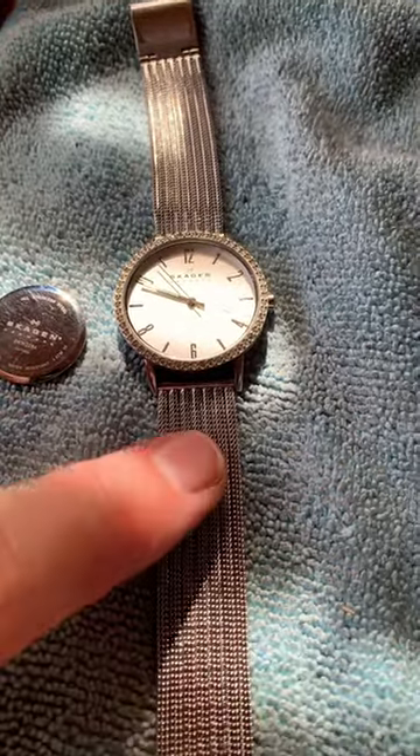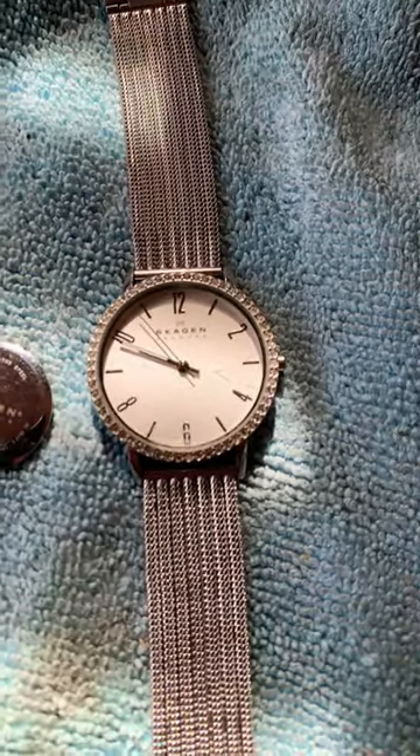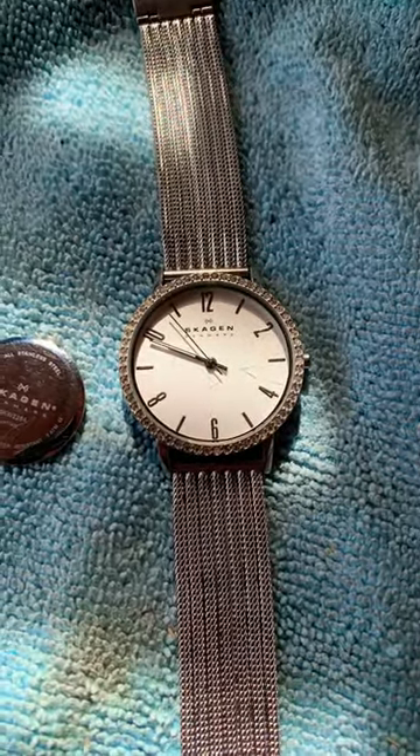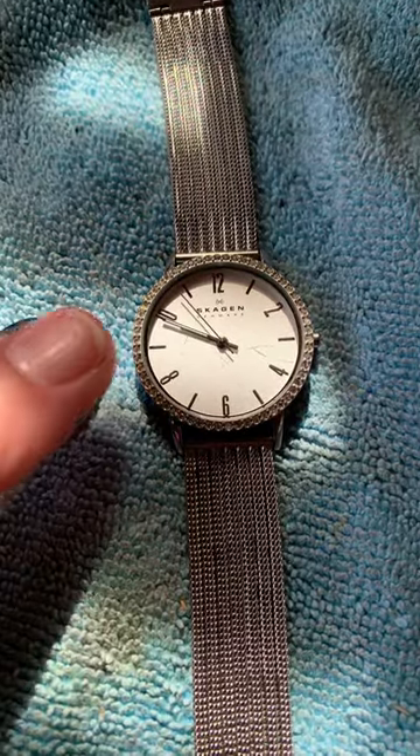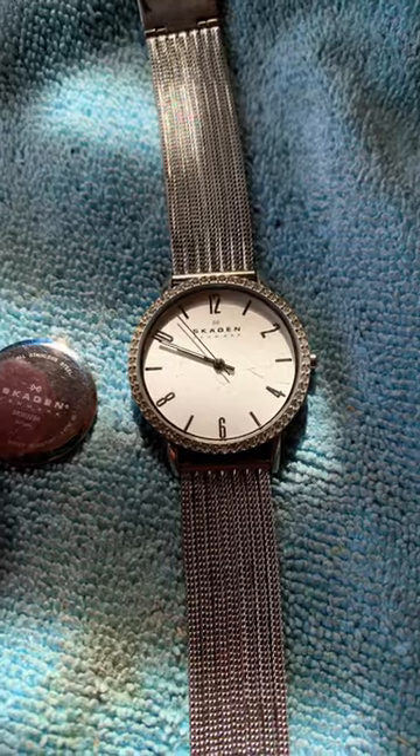They sell well on eBay. This still needs a little bit of cleanup, got a little bit of dirt in there — this one was really dirty. Now you can get a good look at it. It is missing one crystal right there, a little jewel piece, but that's okay.